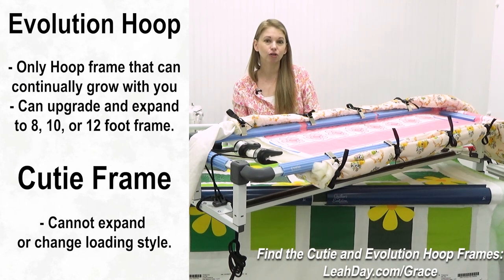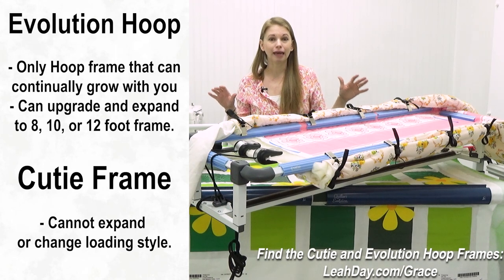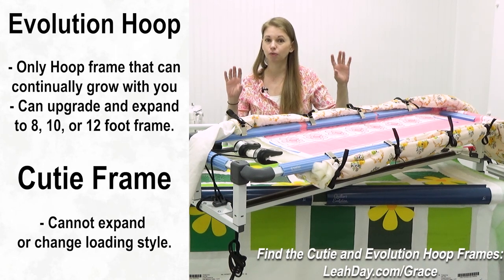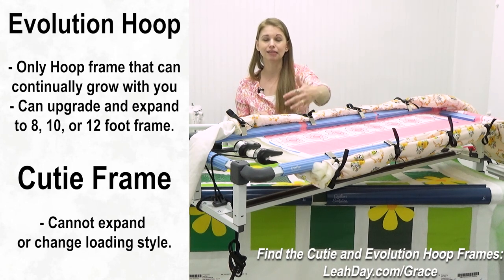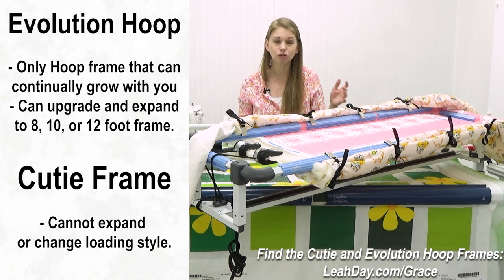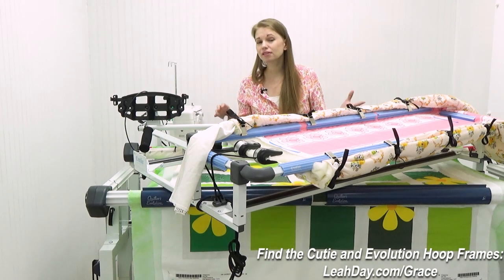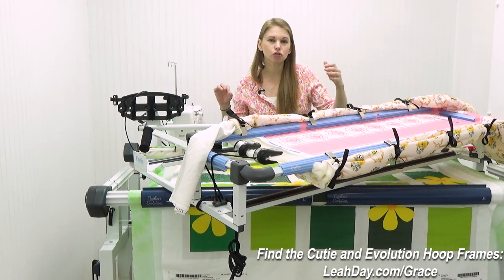The Evolution Hoop Hybrid Frame can be upgraded and expanded to an eight-foot, ten-foot, or twelve-foot Evolution Elite, turning it into a rolling rail style frame where all the rails roll. It adds an additional front rail, making it a traditional three rolling rail frame, and you can add additional rails such as an idler rail and a batting rail for even more functionality. That is what I mean by longevity — having the space to grow.